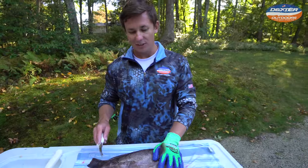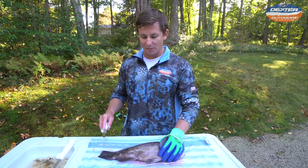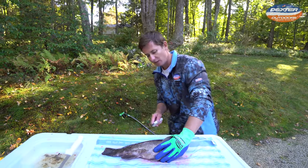One thing I've got to say is these fish are extremely slimy. I have a towel here to kind of help me, but you can see that it even slides on the towel. So I highly recommend putting a towel or something down to help you with that.